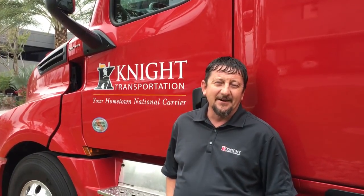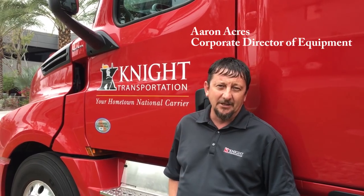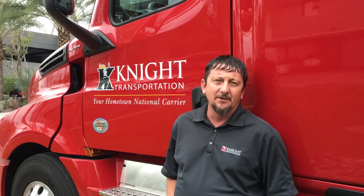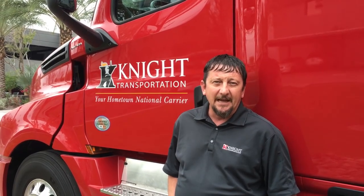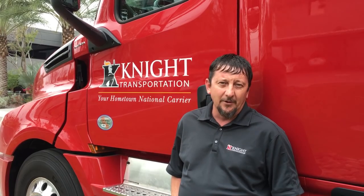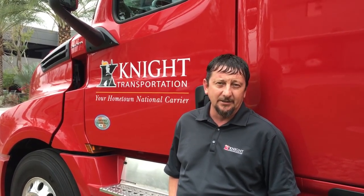Hello Knight Nation, this is Aaron and I'm the Corporate Director of Equipment with Knight Transportation out of our Phoenix location. I would like to talk to you today about some very exciting news we have that pertains to Eaton 1800 watt true sine wave power inverters that we have decided we are going to install in our tractors.